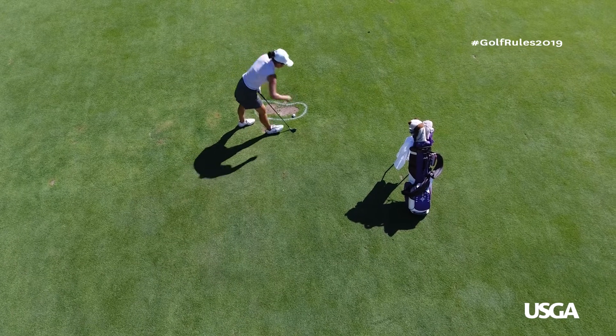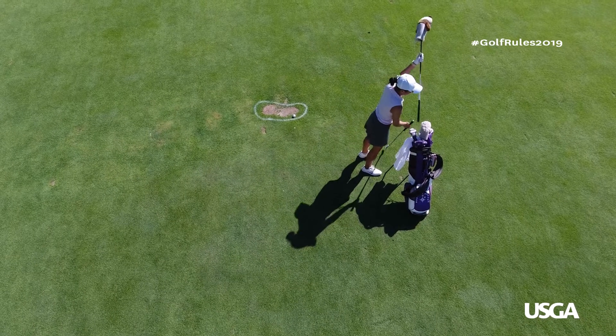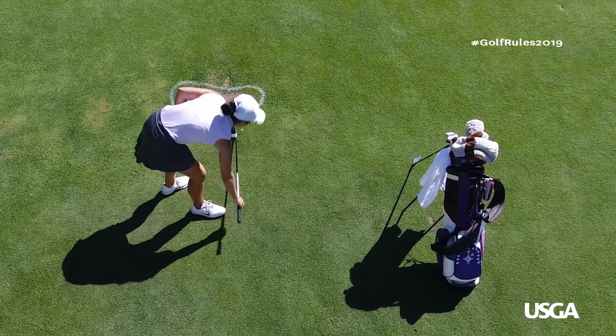This is the spot, either left of, right of, or behind where your ball lies, that is not closer to the hole and where the condition you are taking relief from is no longer in your way.